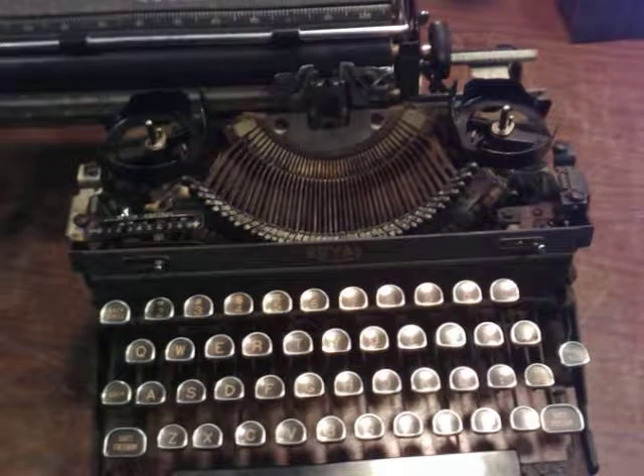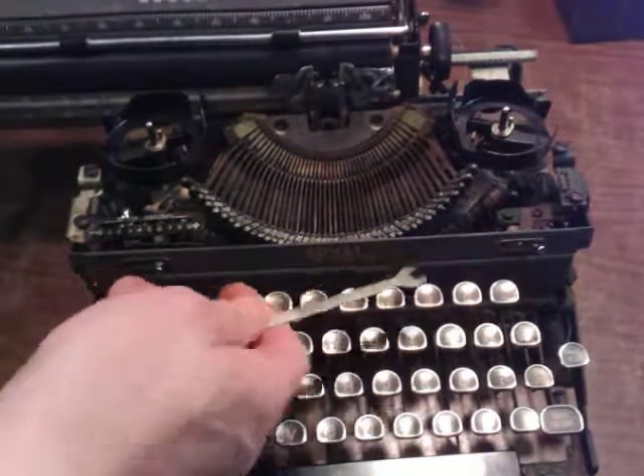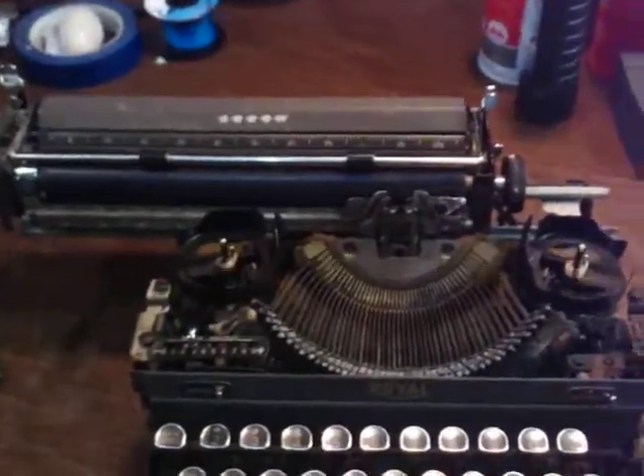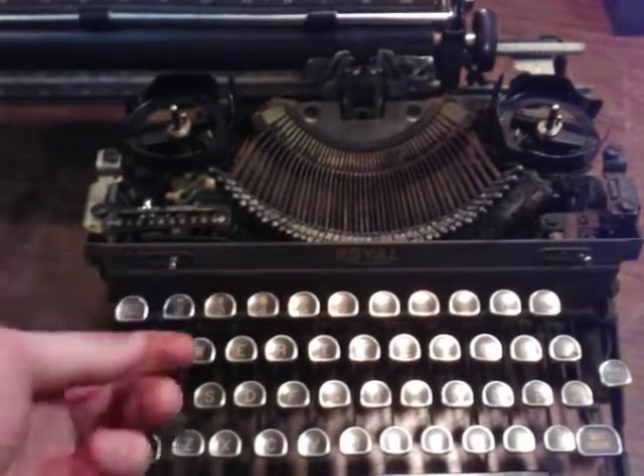Good morning everybody. I just thought I'd do a quick video on how to remove the front plate on a Royal Arrow. It's probably the same for any of these lever types like this — I think they made a Quiet like this too.